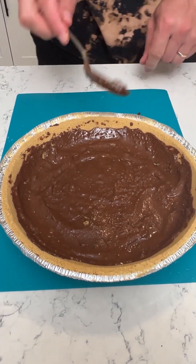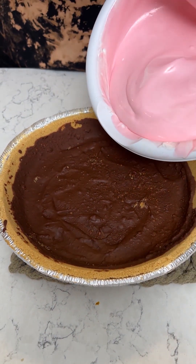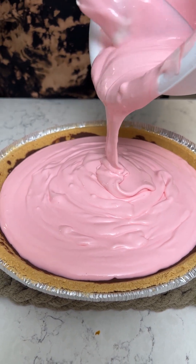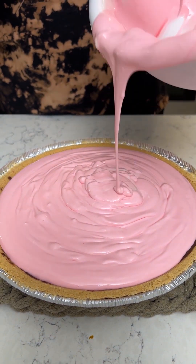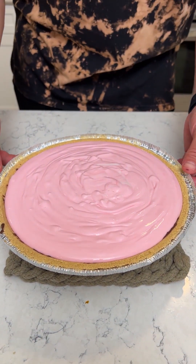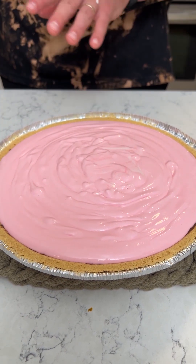Let's put this in the refrigerator for a few minutes and let that harden. Alright, we got our crust nice and solid — just came from the freezer. We're gonna pour this mixture in there. I got the 10-inch crust because this makes quite a bit — you might even be able to make two 8-inch pies with this amount. Let's put this in the refrigerator for about two hours to chill and it's gonna be magnificent.